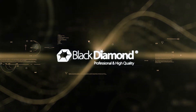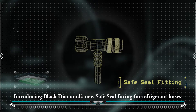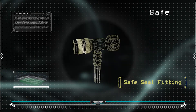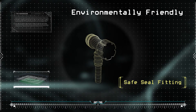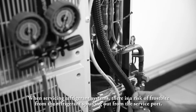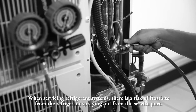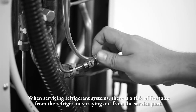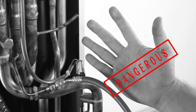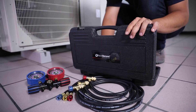Black Diamond is introducing their new Safe Seal fitting for refrigerant hoses. When servicing refrigerant systems, there is a risk of frostbite from refrigerant spraying out from the service port.